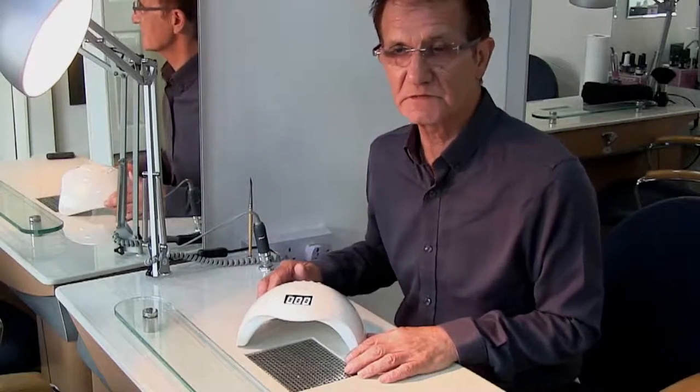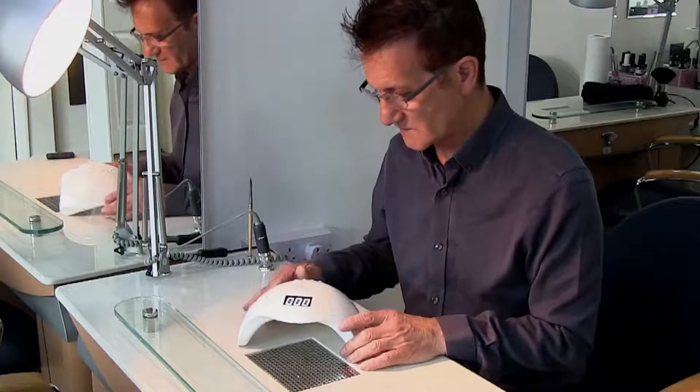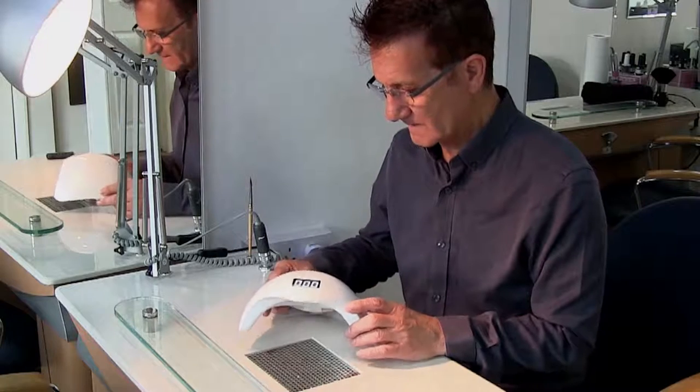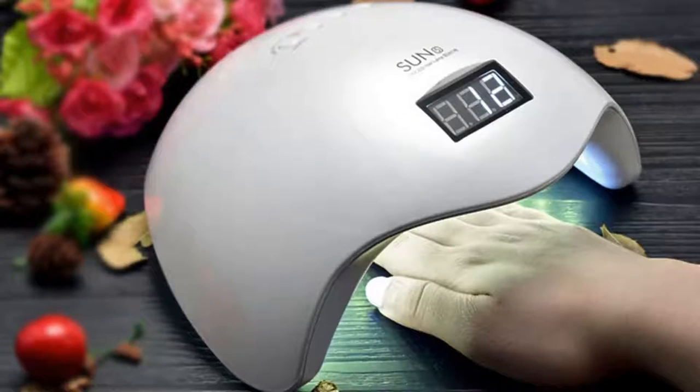Hi, I'm John from TheNailSchool.co.uk and today we're going to look at this fabulous new nail lamp that I've been sent to have a look at. It's got a lot of design features which I think are really, really good.